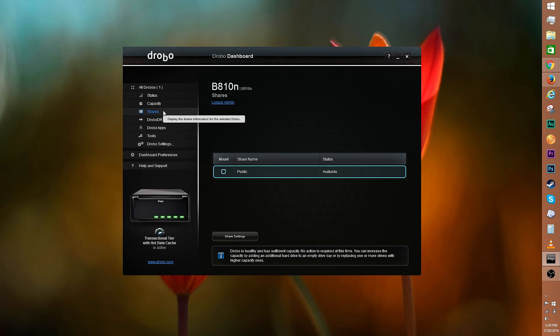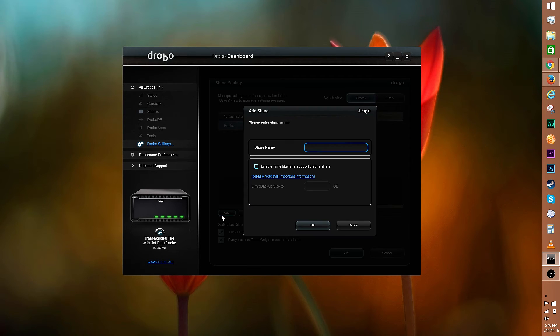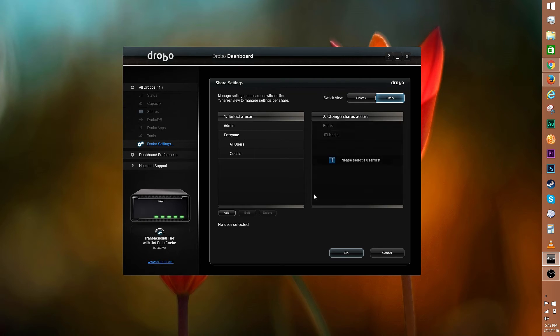Beneath capacity is shares. You can assign a drive letter to a share. Open up share settings for more options — select a share, then change up the user access to how you see fit. The eyeball means read-only access; the pencil icon means read and write access. Click add to add a share, type out the name, and you can choose to enable Time Machine support. It's great that you can control how much space Time Machine uses. Click OK to create the new share, and you can change up user access on the right side. You can manage access per user instead of per share.